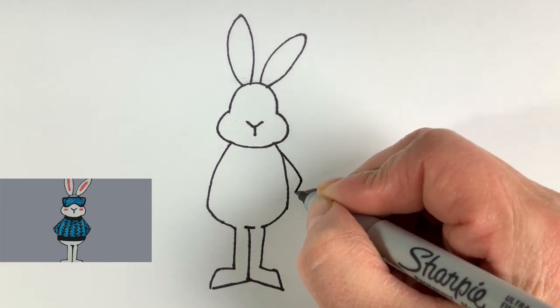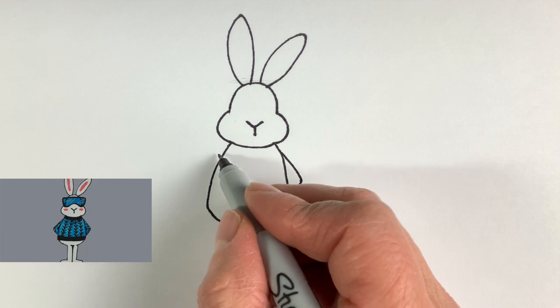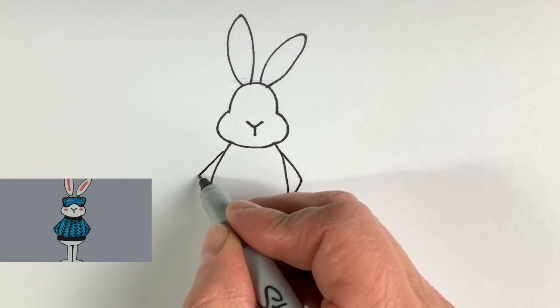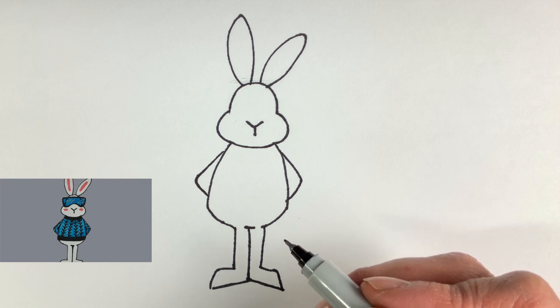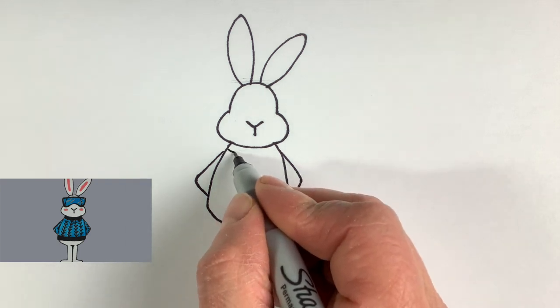I'm just making a little shadow right there and then connecting it to the body. Now for the arms — we'll do them tucked behind his back to make it easier. It's really just kind of like an L on one side and a backwards L on the other. He's got them tucked behind his back, and you could leave him like that.